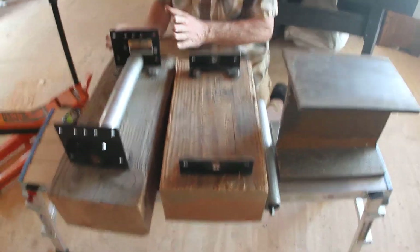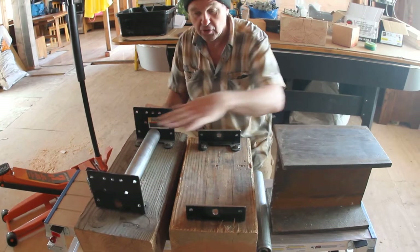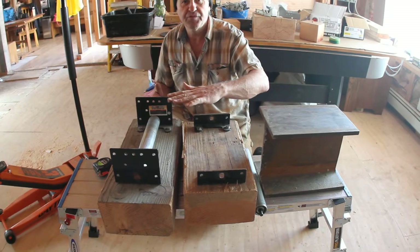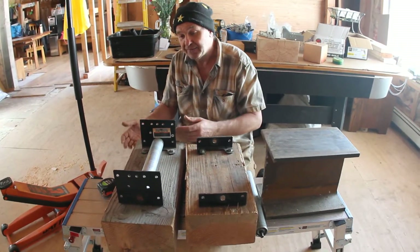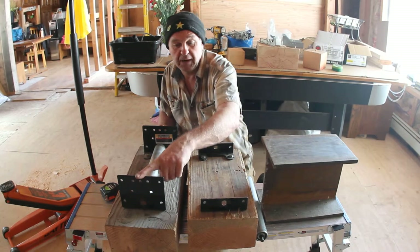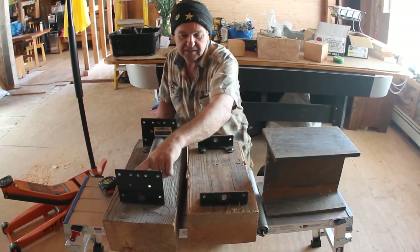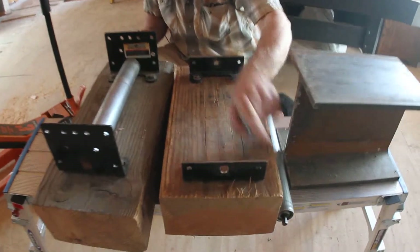I assembled it — as you see here — and I was happy that I could roll my beam on it. Then I found out that if I wanted to reposition and remove this roller from under the beam, I had to lift the beam so much to pass the edge. I said, oh, that's not a good idea — it's useless. So I went to the shop and cut it shorter.